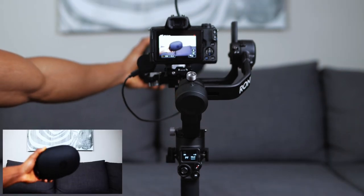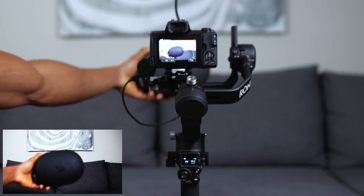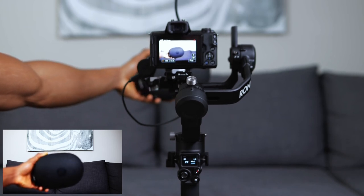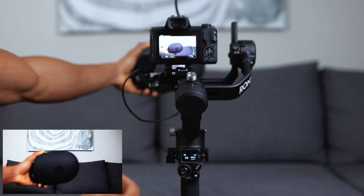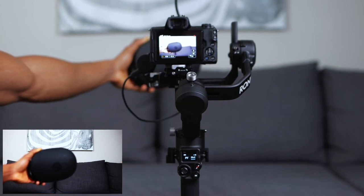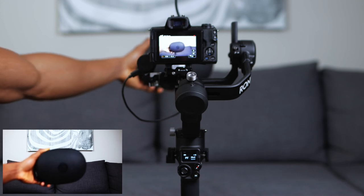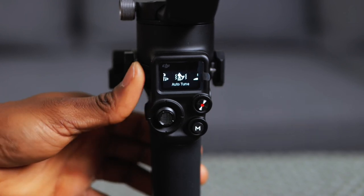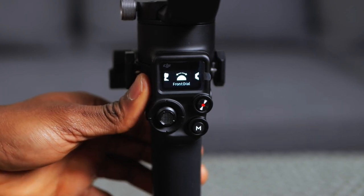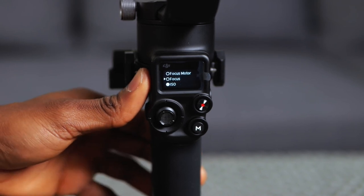As you can see, I've got these Beats by Dre right in front of my camera - there's no focus on it right now, it's blurry. I'm going to use the front dial. To set it up, you push the side dial on your gimbal, slide through until you find the front dial, select that, then choose the function and select focus motor - so you want it to control the focus motor.